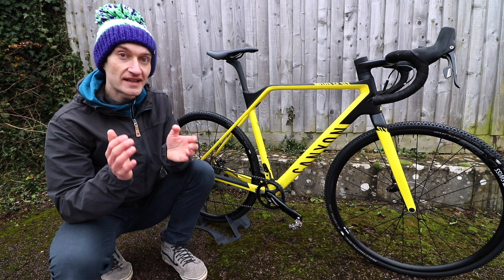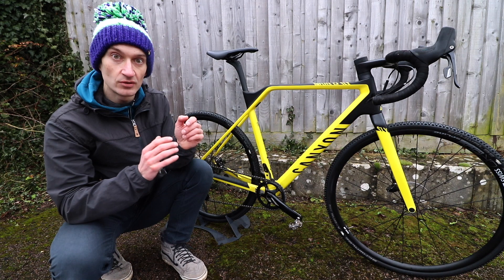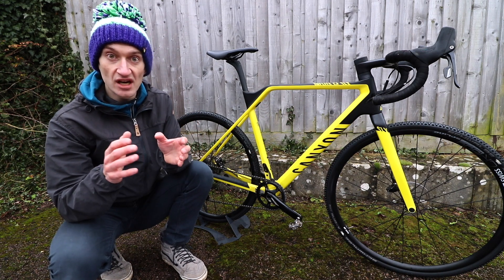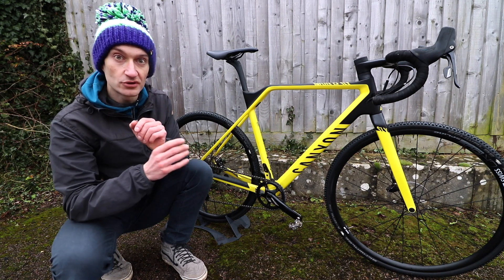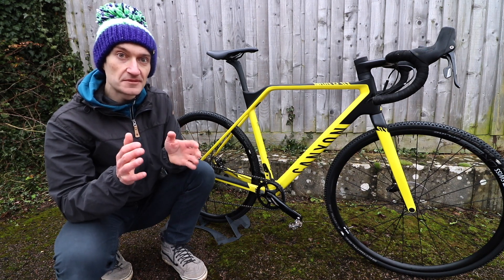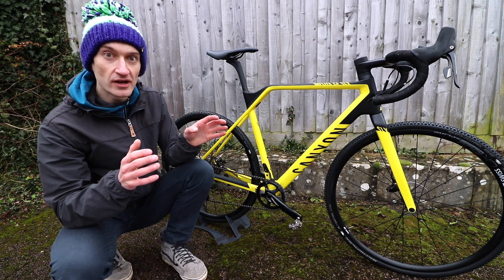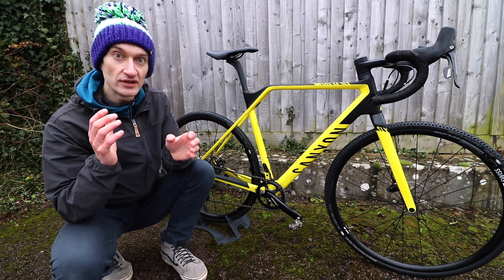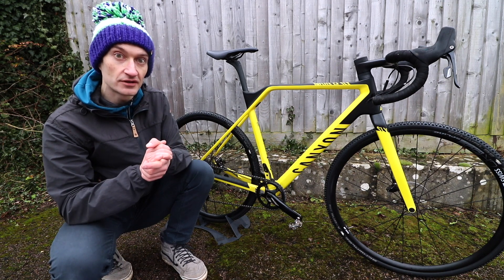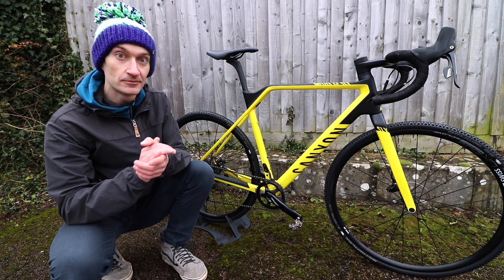So to sum up, the Canyon Inflite CF SLX is a really good cyclocross race bike. It's ready to go out of the box, all the equipment works really well, and there's nothing I would change. While Canyon doesn't have the pedigree of a lot of brands, the performance, the price and the whole package come together really well to offer a compelling choice if you're in the market for a cross bike for racing. I've really enjoyed riding and testing it for the last few months — I'll be sad to see it go.